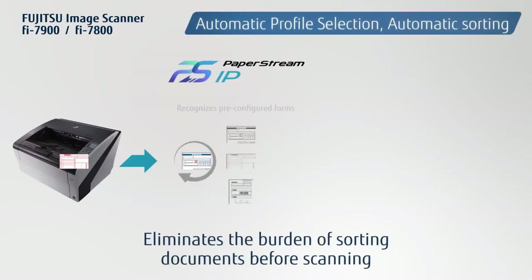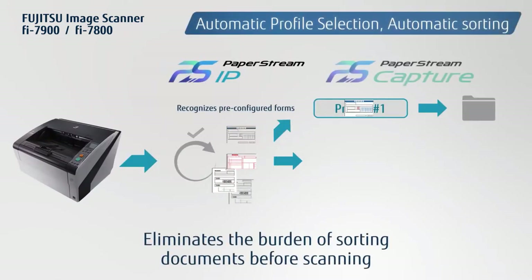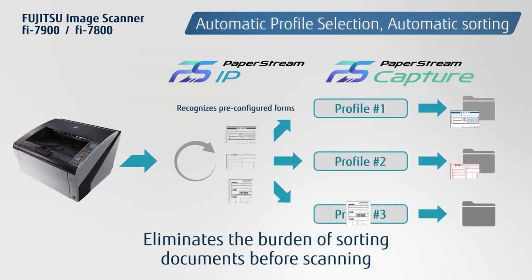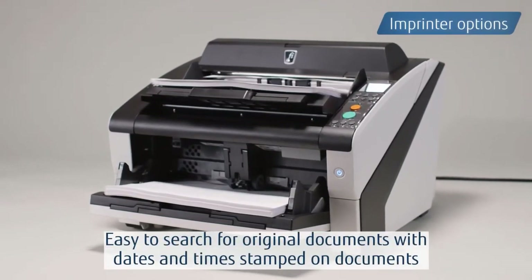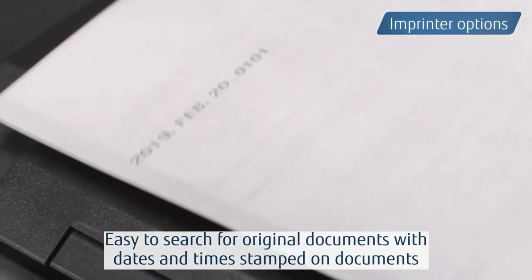Automatic profile selection recognizes pre-configured forms and applies the appropriate scanning profile, minimizing the need to sort paper before scanning. The scanners also provide front and back imprinter options to print numbers on scanned documents.